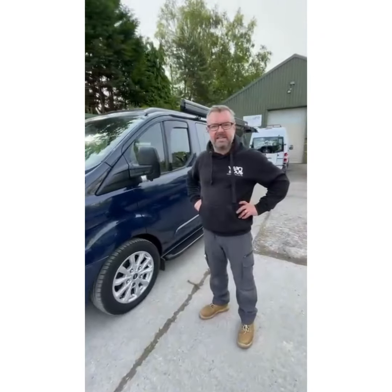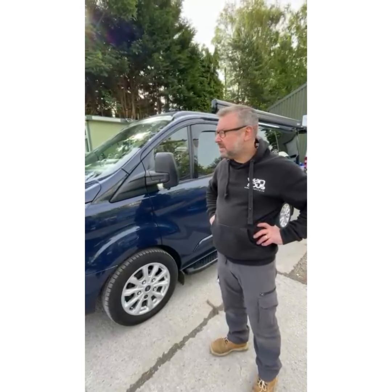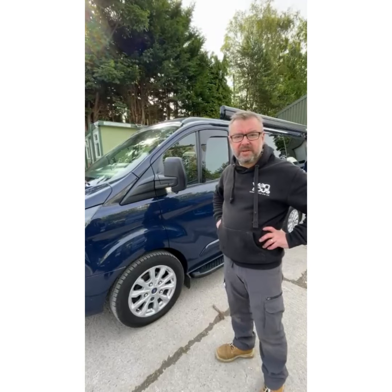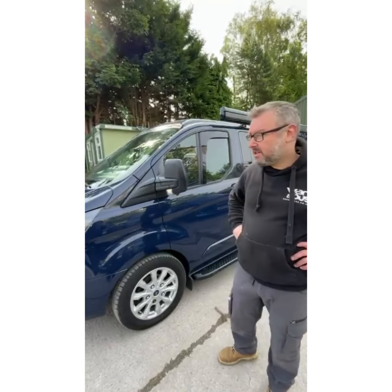Good morning guys. This is the Transit Custom with the Stealth Elevating Roof, the short wheelbase version. We also have the long wheelbase version coming on later this year. I'm just going to go through how it opens up and how it closes down.